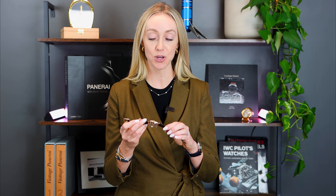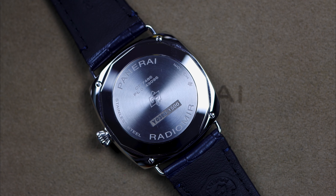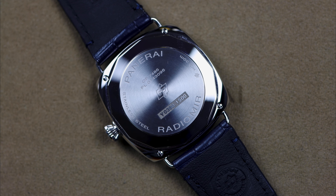Now let's talk about the strap. Panerai is known for easy strap changing, but I'm going to tell you the Radiomir is probably the more difficult of any of their watches to change the strap — because these wire lugs are connected to the case with four individual screws. It is possible; I'll link a video I made before about changing the strap. You have to take each screw out individually and then pull the wire lugs out. It's possible, you just have to really pay attention to where you set those screws down — you don't want to lose them.